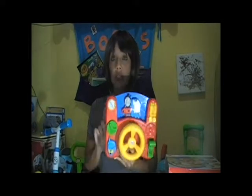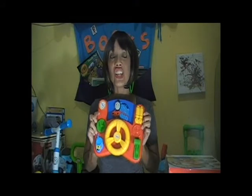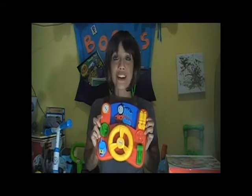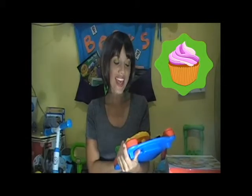He got this a while ago and he still loves it. The age range is from 18 months and over, and it uses two AA batteries. He's had it for a while and uses it a lot, and it still has the same AA batteries — the batteries last quite a bit; it doesn't really drain them. Out of five cupcakes — cupcakes is my rating scale — this toy gets a cupcake with frosting, which is about a four. I really do like the toy a lot.